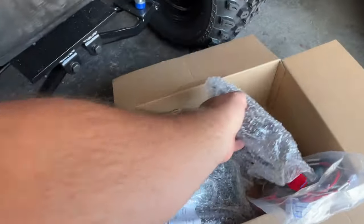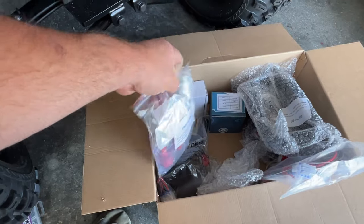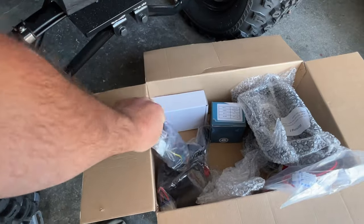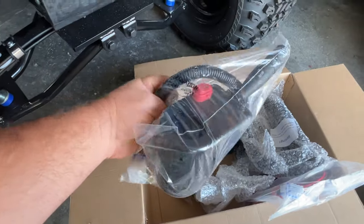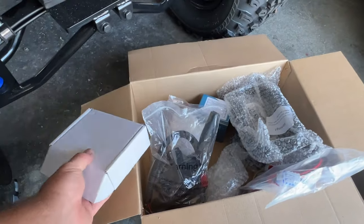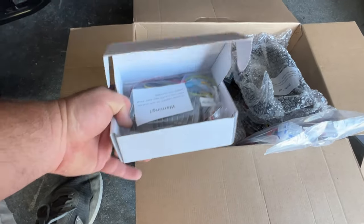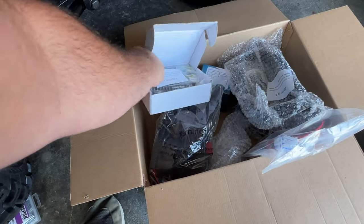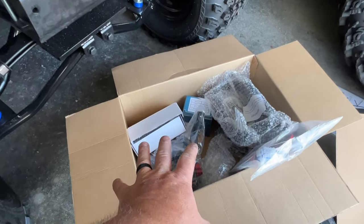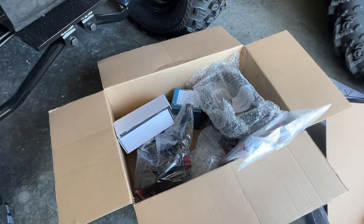We're going to go through it and I'll show you how to install it. This kit has your headlights, your taillights, your voltage reducer, and your USB for the dash — every single thing you need to install on your Club Car golf cart right here. There's your voltage reducer there. This kit comes with everything you need; you don't have to source other products when you install one of their Noken's kits. I'll place a link to this kit in the description below and show you exactly what I got with it once we get it finished installing.